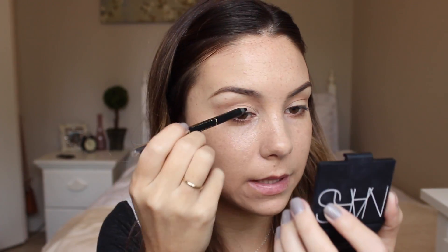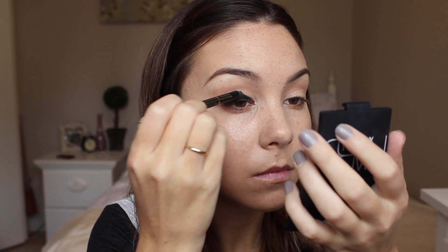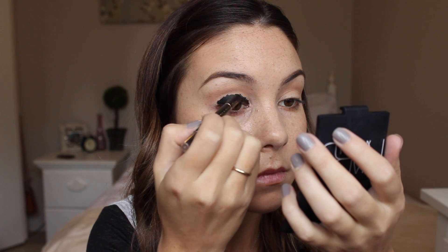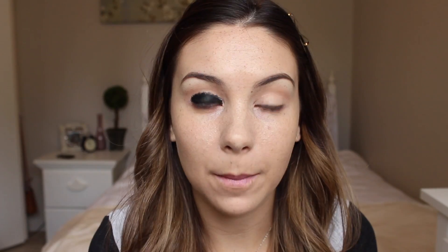I'm now going to apply a black eyeliner all over my eyelids, taking that up to my crease — it's going to help my eyeshadows appear a lot more vibrant. I'm not going to worry about being too neat with this because I am going to blend it out. And this isn't going to look pretty until the very end. I'm now going to blend out the edge of that black eyeliner using a pencil brush.